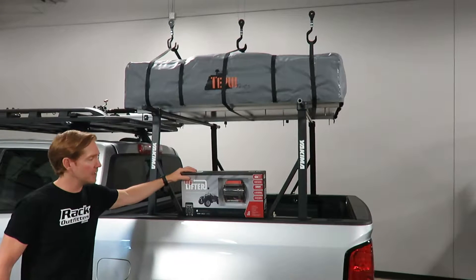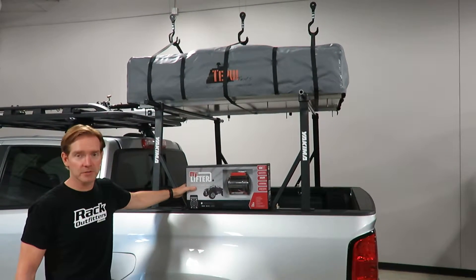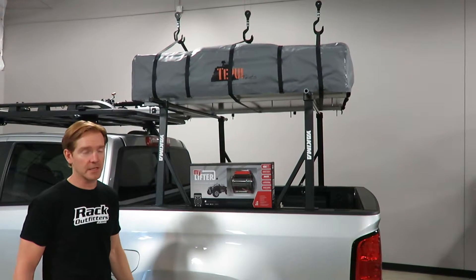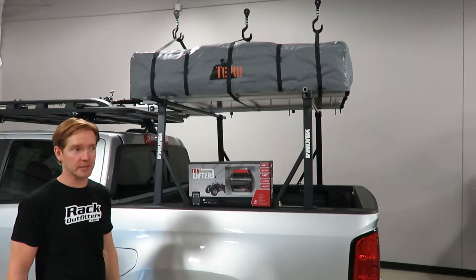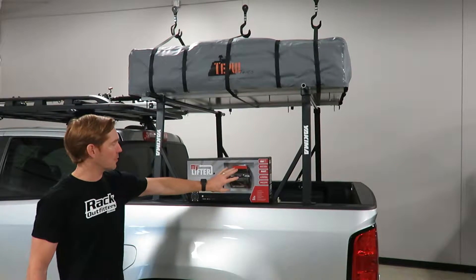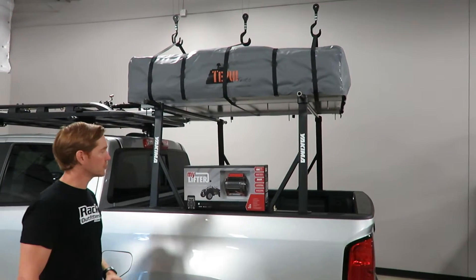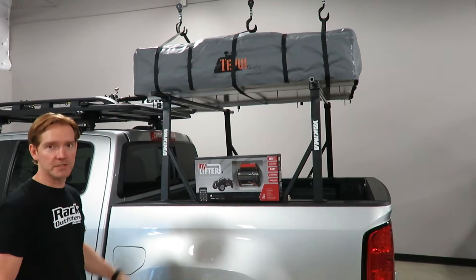It comes with everything you need to attach it to the ceiling joists. It works in most residential garages. It comes with the lag bolts, and even comes with the drill bit to make sure that the pilot hole for the lag bolts is perfect. This is what one unit looks like. It also comes with a pulley and a hook for each one and a carabiner — a complete system.